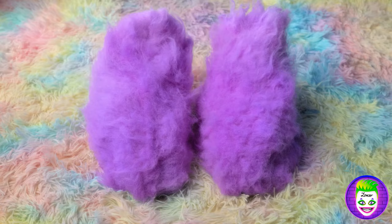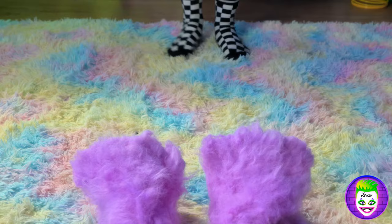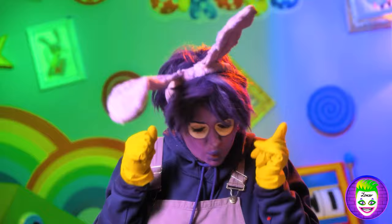Buongiorno, signorita! Buongiorno! May I? Thanks! Now they look like real paws! Let's try them on! The first and the second! Wow! They're so soft and comfy! And they look so amazing! I love it so much! The coolest shoes ever!